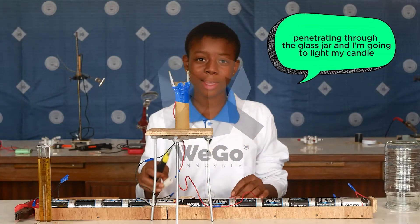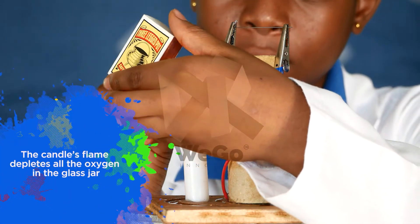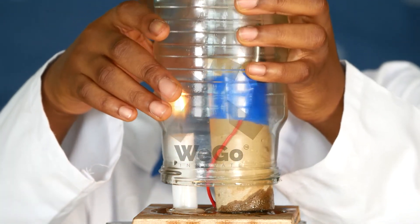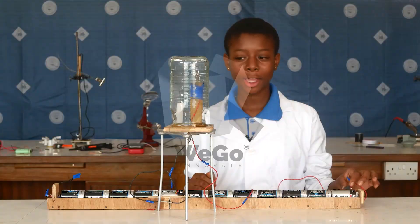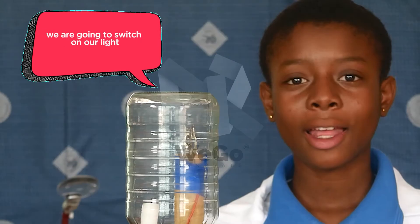I'm going to light my candle. The candle's flame depletes all the oxygen in the glass jar. The candle will go off because of lack of oxygen to support it. And now that the candle is done, we are going to switch on our light.